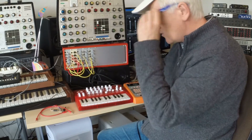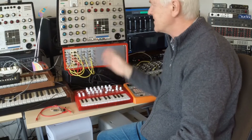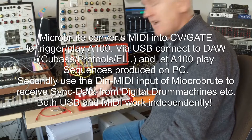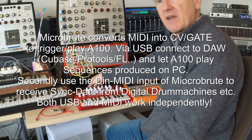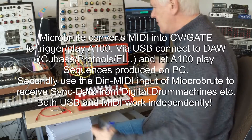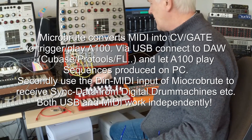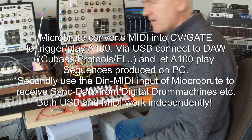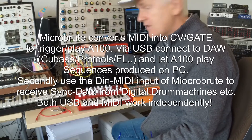You always think about using a MIDI interface, but you don't need it — because the Microbrute is already a MIDI interface and it works. You can connect it via USB to your DAW. Do a few sequences in Cubase, Cubase plays it back, and via the MIDI-to-CV converter in the Microbrute you can play the Eurorack. That's very convenient.